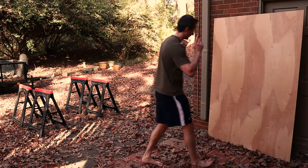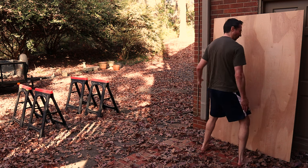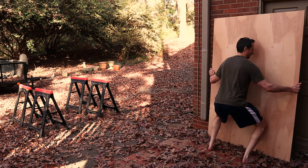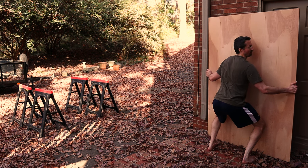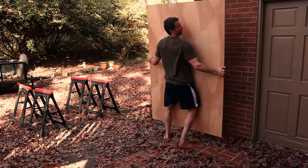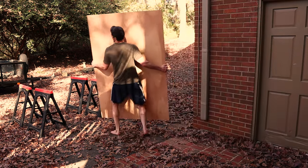Without further ado, let's go ahead and lift the board. We're going to stand here, feet shoulder width apart, grab it, butt out, dip down. It's along the thighs, and we're going to just lean the board up and lift it ever so slightly. We're just going to shuffle — shuffle like a crab.